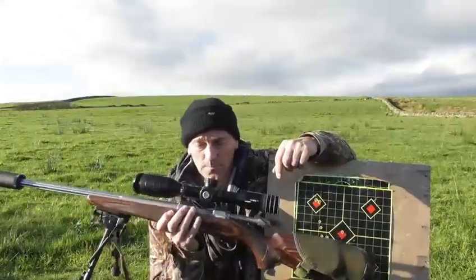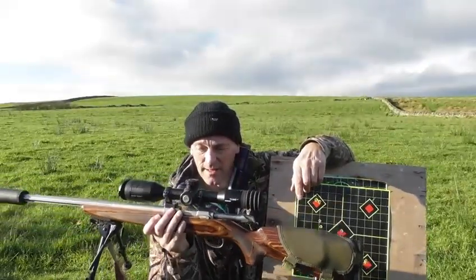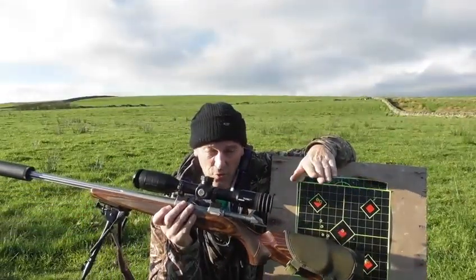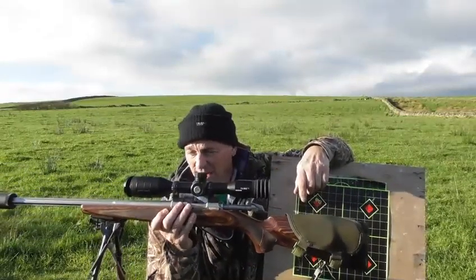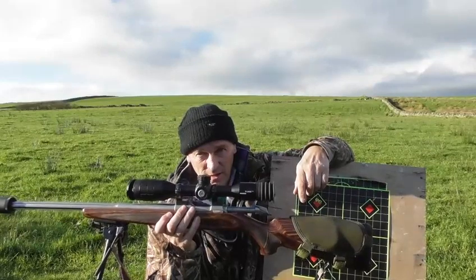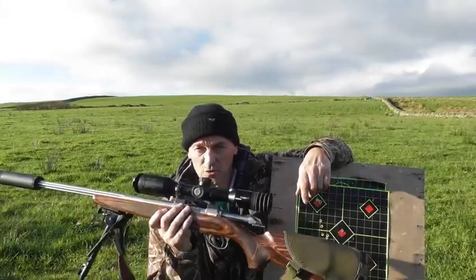This rifle and scope is now absolutely spot on. Out of all the night vision devices I've tried so far from Scott Country, this one at distance, at night, on the foxes is honestly the best I've used. So yeah, should be good.